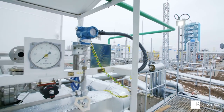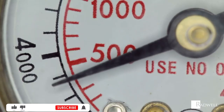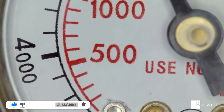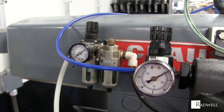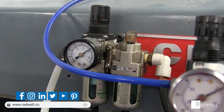When efficient readings of pressure are needed, pressure gauges provide that. If you like this information on pressure gauges, like this video and subscribe to our channel for more information on industrial products and processes. For information about Radwell, visit us on the web at radwell.com or connect with us on social media.